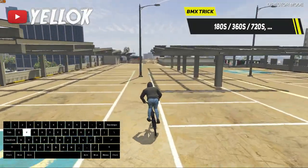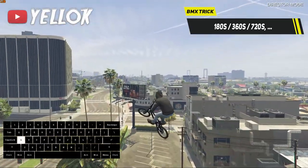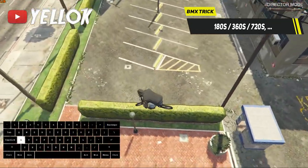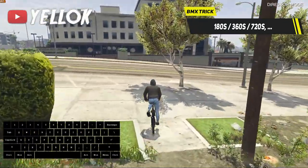180s, 360s, 720s, etc. are explained very quickly. Just jump from any spot you want and use A to go left and D to go right in midair. Very easy, but impressive trick.